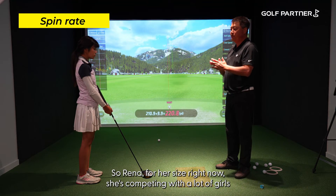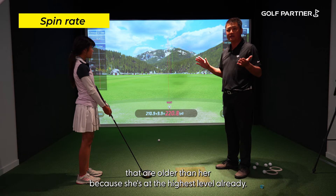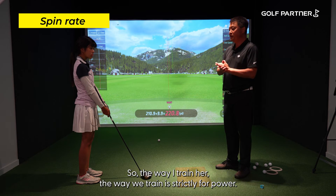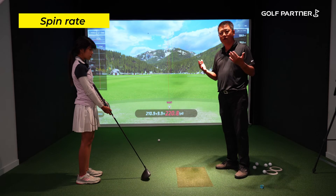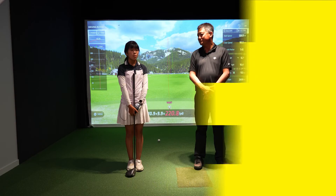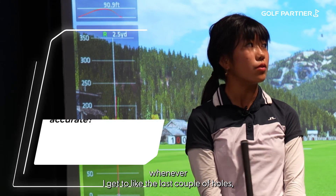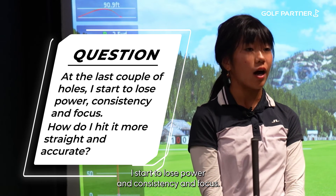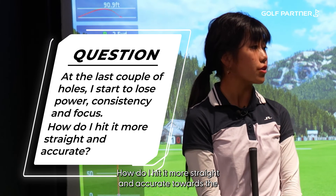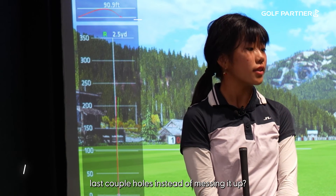Reena, for her size, is competing with a lot of girls that are older than her because she's already at the highest level — competing with high school girls. The way we train her is strictly focused on power, so she can compete. One question she has is: whenever she gets to the last couple of holes, she starts to lose power, consistency, and focus. How can she hit it straighter and more accurately instead of messing up on those late holes?